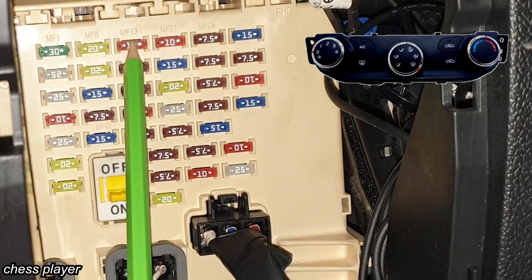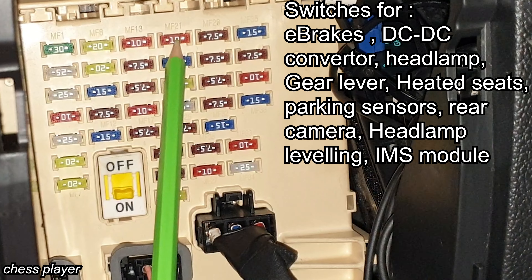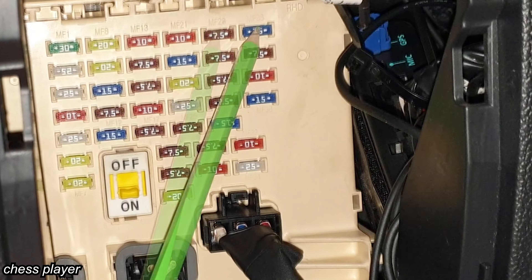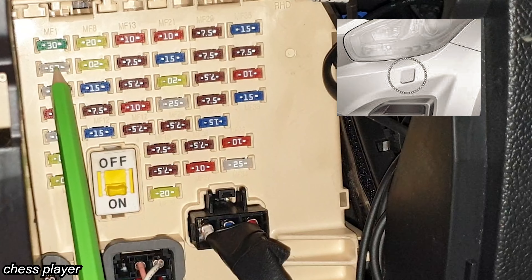This one is for the air condition control module. For this fuse we have a long list of functions — I will put the list on the screen. This one is for the instrument cluster and digital clock. Here we have the power outlet number one. This one is for the headlamp washer.